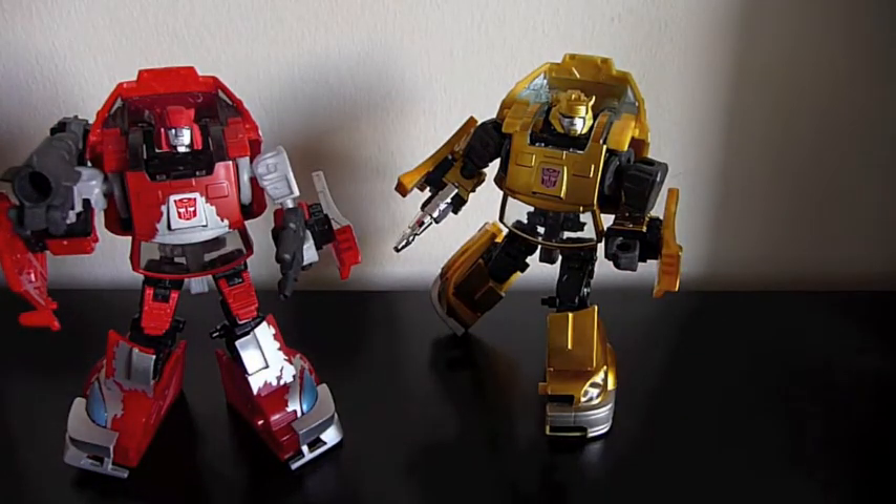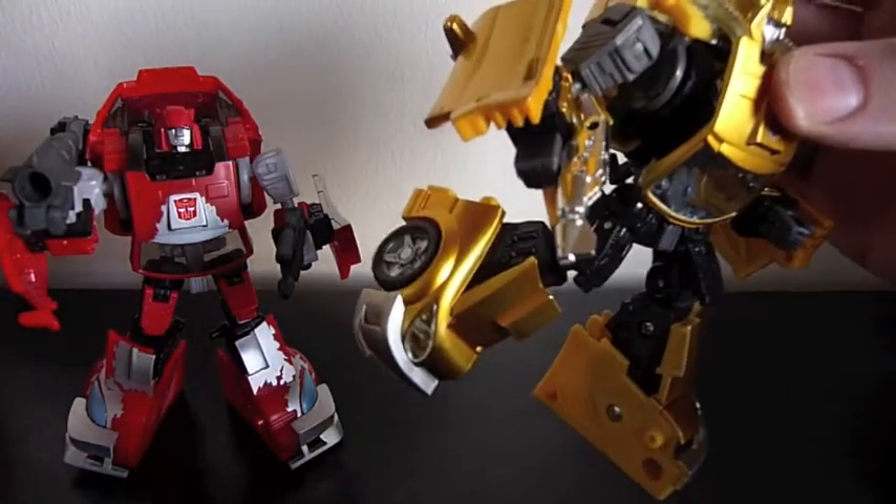With Bumblebee, I've actually given him the chrome gun from the G3 Fan's Project trailer as well, just because he needs a gun — why not?